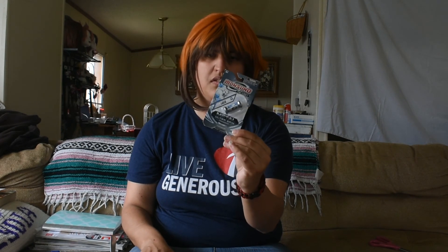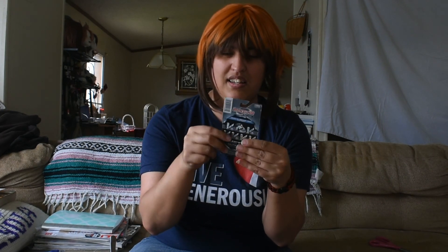It is a Monsuno die cast core launcher and I got this because I plan to cosplay Chase Suno from the show Monsuno. Because I'm a child and I like to watch child shows like Monsuno and Buddy Fight and others. But yeah, I didn't think it would be so small — look at it, it's the size of my thumb. It's so tiny. I can probably just hold it like this for pictures or something. But it's pretty cool.